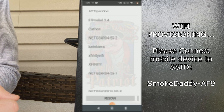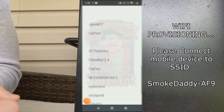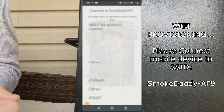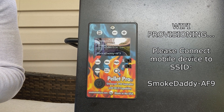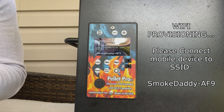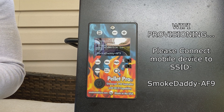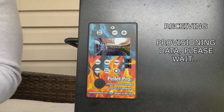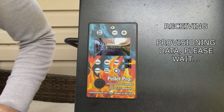If the SSID doesn't appear you can press 'Rescan,' or you can enter your information manually. In this case I can see my Wi-Fi, so I'm just going to go ahead and click on it, and you're going to want to enter your password for your Wi-Fi. In this case it is longer than eight characters.